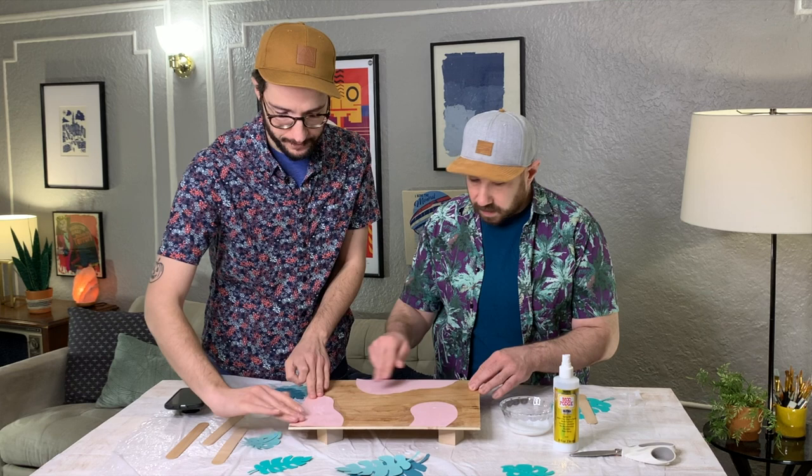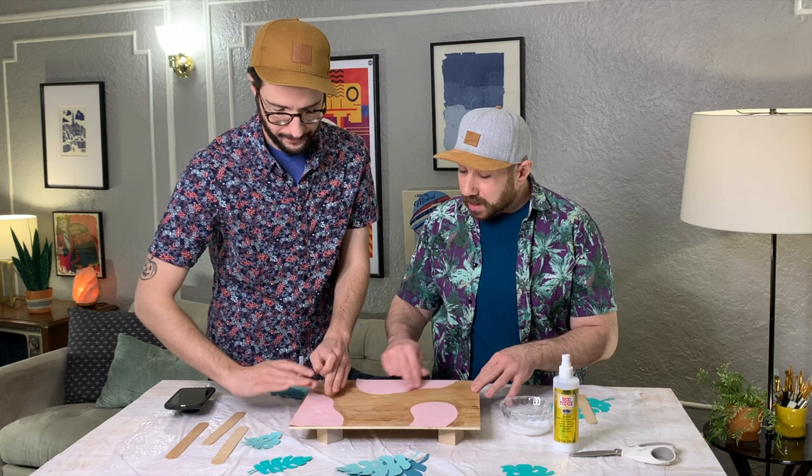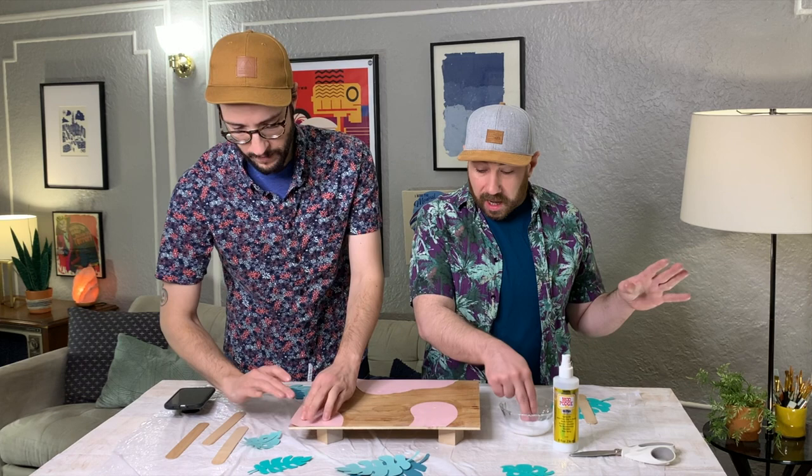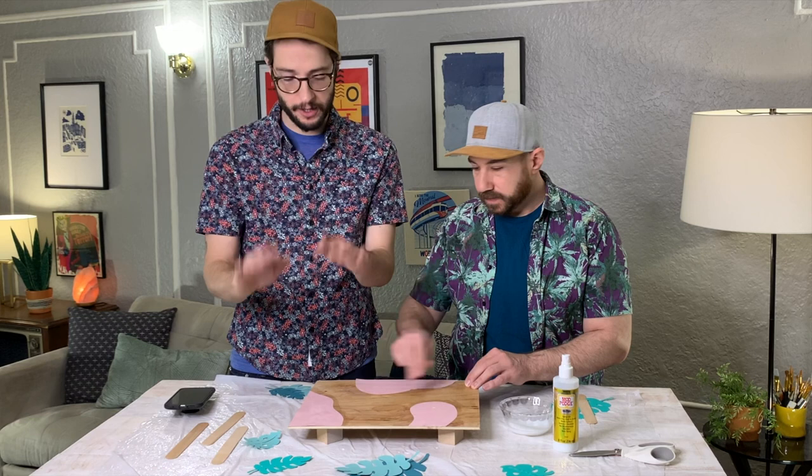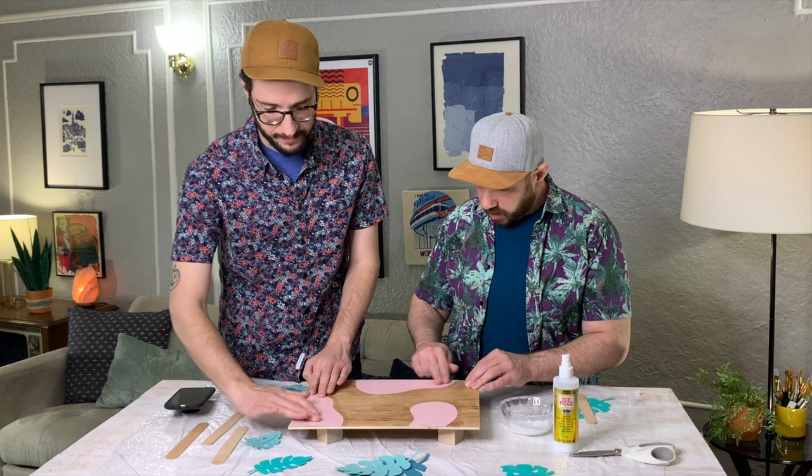It is a glue and a sealer, so once we set all this up, we are going to add a top coat just to seal the deal. It will give us a nice, clean, even finish. It's nice too because it'll seal the wood as well — when you work with raw wood, sometimes you have to stain it, you have to seal it. Not with this — you can just put it right on and you're good.